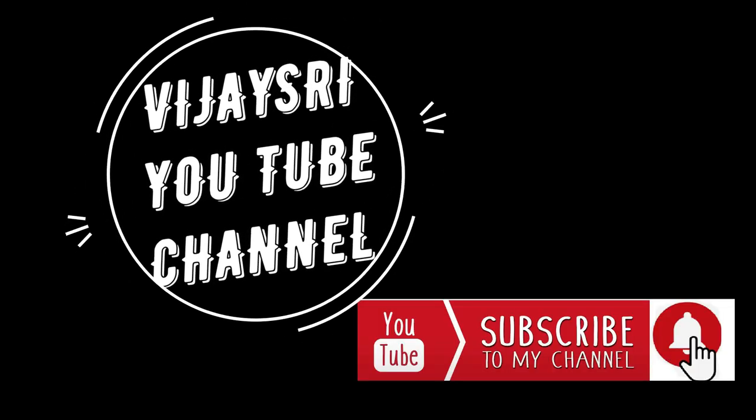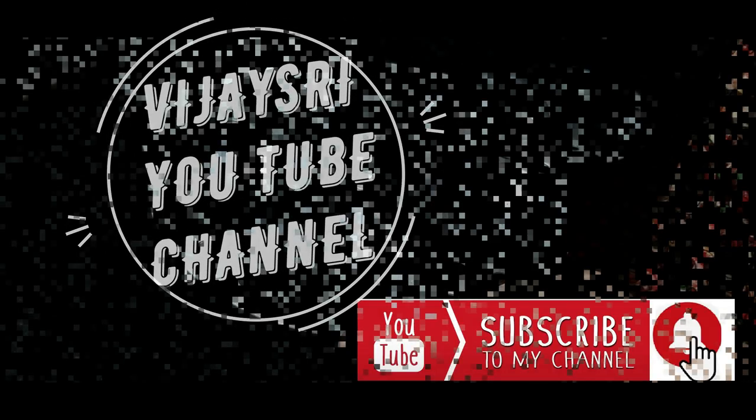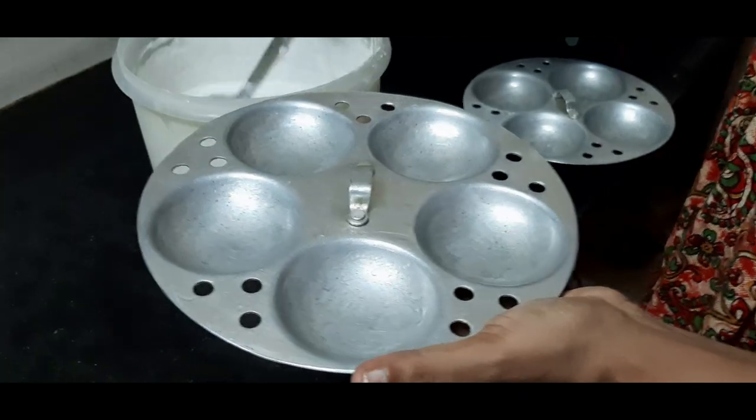Good morning viewers! Subscribe to the VJS channel and click the bell icon. Here is a small kitchen tips.